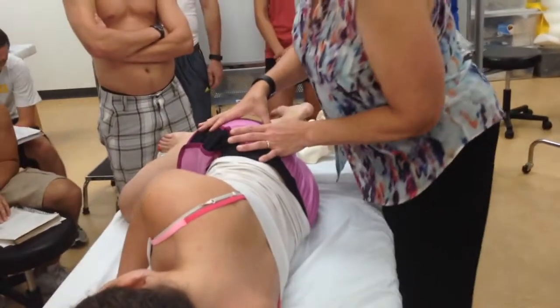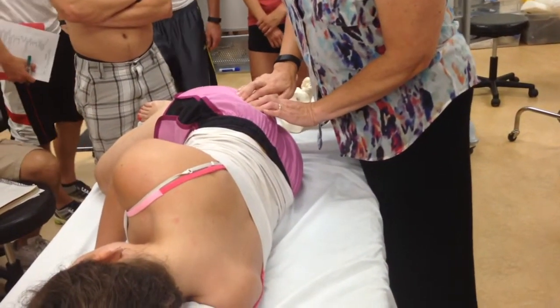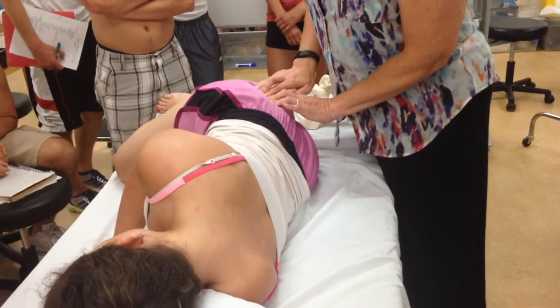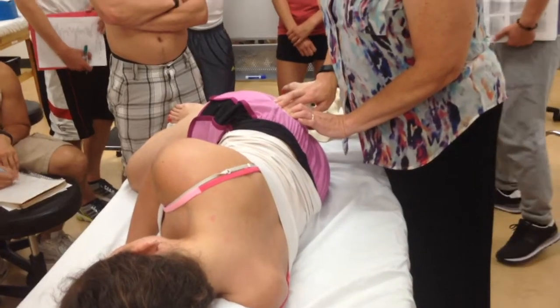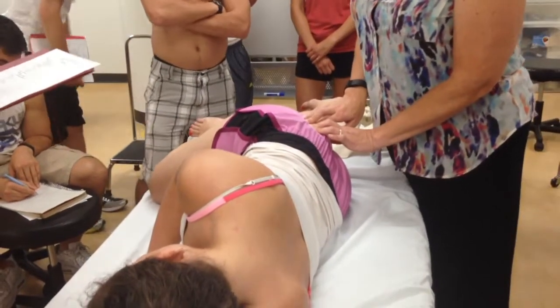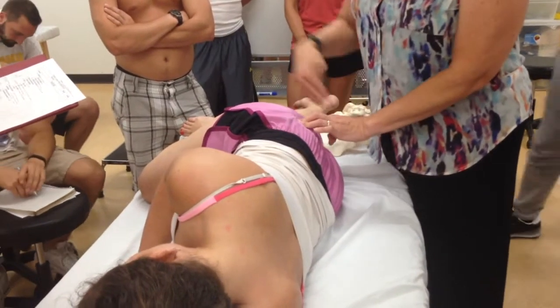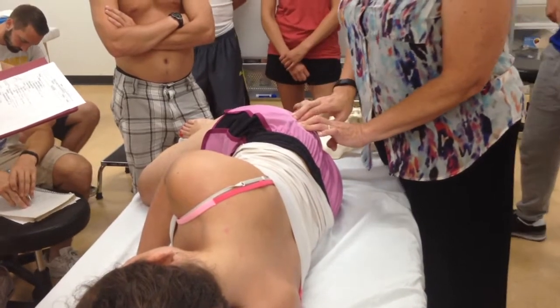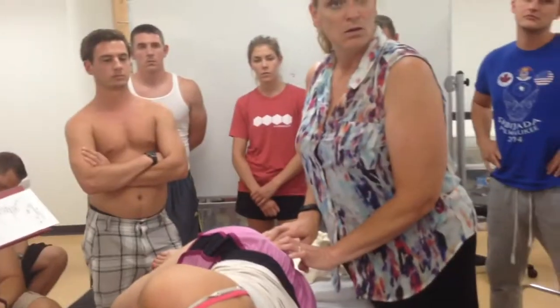Go ahead and relax for me. So it's right there. You would palpate the sciatic notch for reproduction of symptoms — so like sciatica. In this position, if it's the piriformis that's causing the compression, we've actually stretched the piriformis, and so this will also reproduce their symptoms just being in this position.